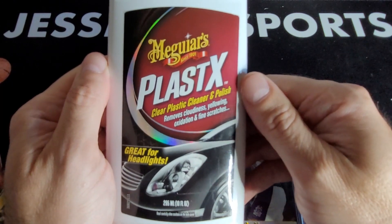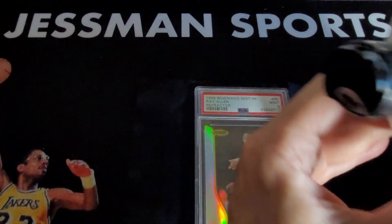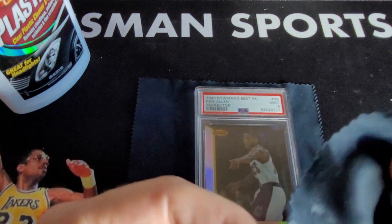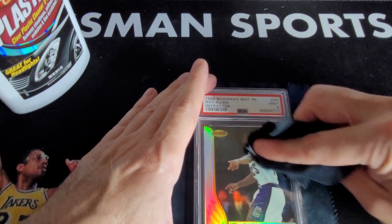If you're curious, I got this at your local automotive store — it's Maguire's, typically a good brand. I feel like there's still quite a bit on the cloth, so let's go back up here with some of this.